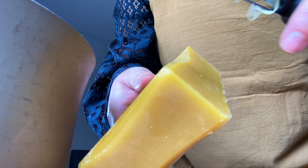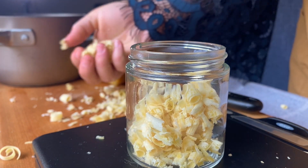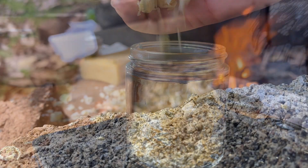First I made the beeswax easy to melt. You can find the ingredients list and recipe below. Don't forget to ask an adult to help you make your own salve. Then for my heat source I made a fire.